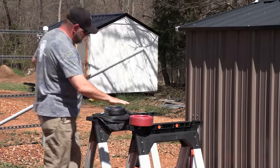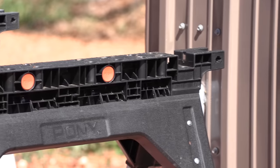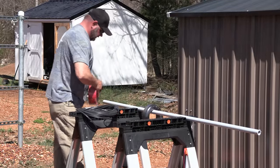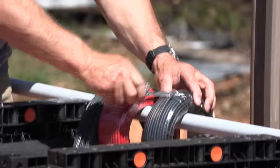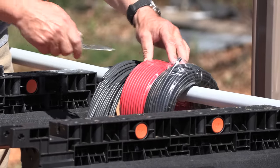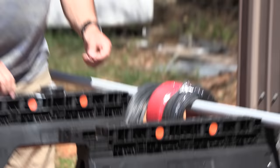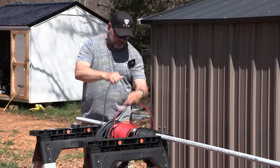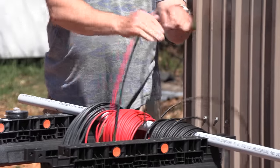I'm setting up a contraption using sawhorses with slots that are perfect for two-by-fours to make temporary work tables. These also work really well as a cable feed — we'll put our cable on so it rotates easily and pull all of our cable at one time. This is eight-gauge copper, tin-coated copper wire we're using for the solar installation. It's big enough that if we ever decide to upgrade in the future, it should meet all of our needs. It's really important to get your wire rolls oriented the right direction so the wire pulls off smoothly — if you don't, it could cause heartache.